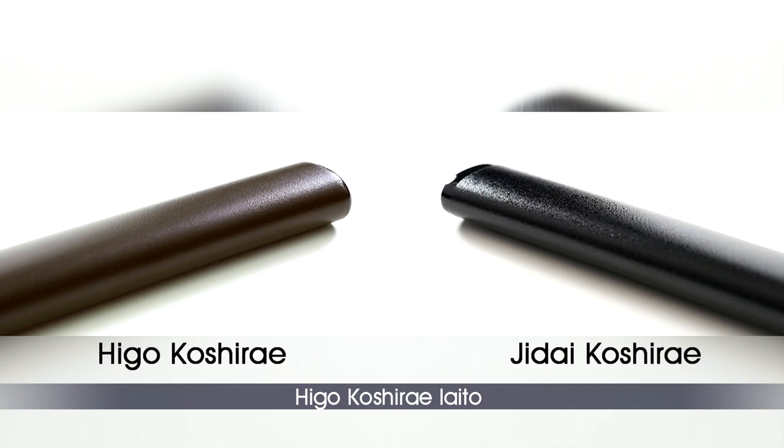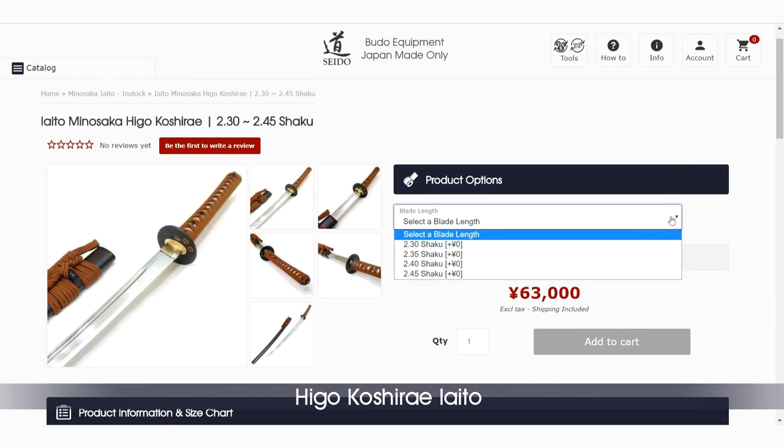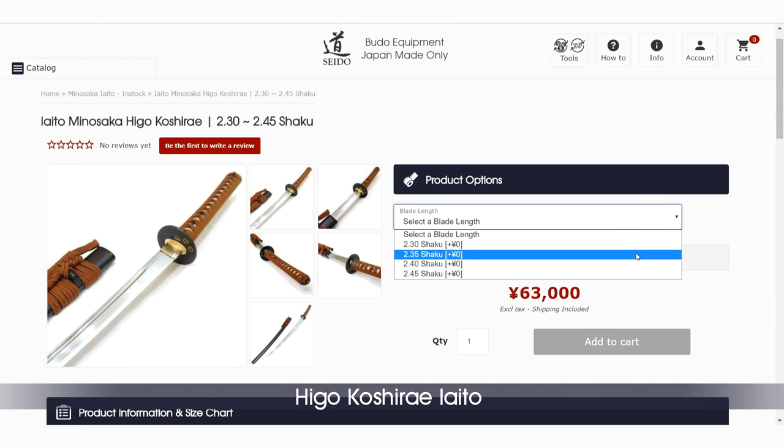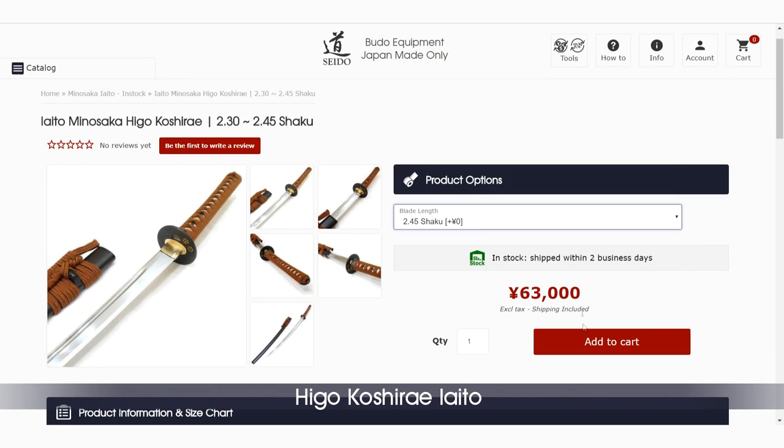The sizing and weight are similar to the Jidae Koshirai. This Iaito is also available in four different sizes, suiting practitioners from 160 to 180 cm and can be fitted with blades from 2.30 to 2.45 shaku.